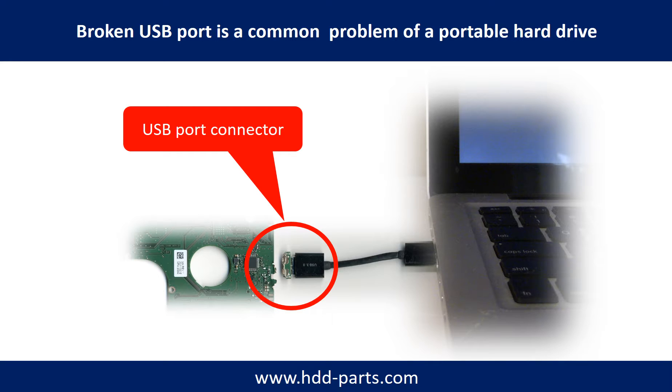Because the connector is soldered on the very thin PCB board, this is the most fragile part of a portable hard drive. One side of the connector is a heavy hard drive relative to the thin PCB board; another side is a fixed computer. The connector is like a fragile bridge in between. Every time when you use the portable hard drive, you need to plug and unplug it. Sometimes the power connector is broken, but most of the time it's the USB port that is broken, and most likely the broken part is the thin PCB board inside the portable hard drive.